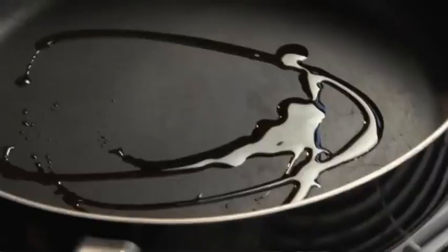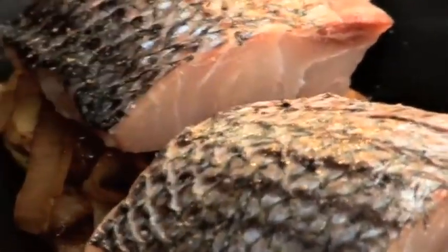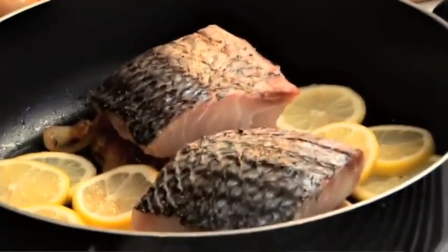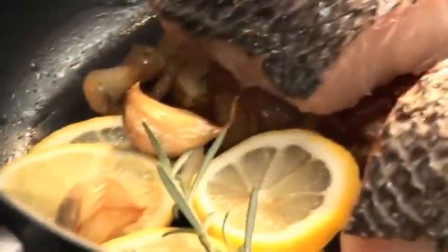A little bit of olive oil. I'm going to go in the pan with the lemons, some nice rosemary sprigs, and I'm also going to add some roasted garlic cloves. Parsley, garlic, onions, potatoes — all those great classic flavors go so well together.